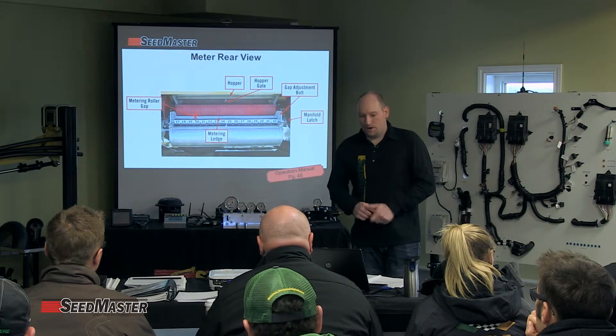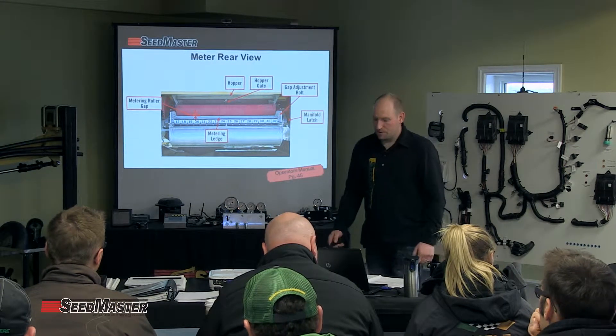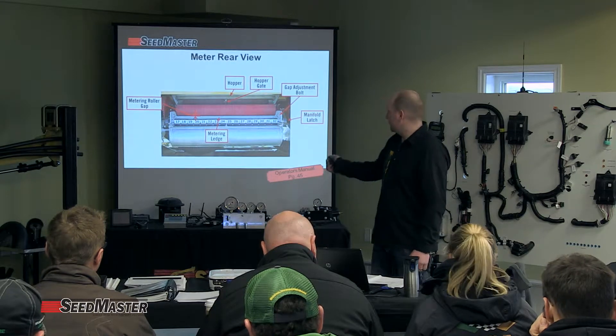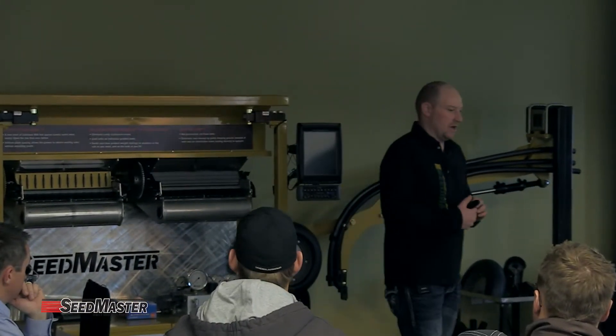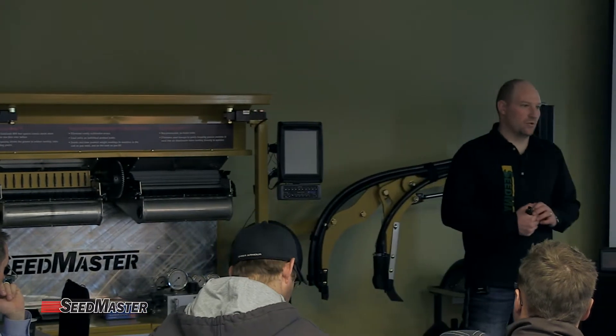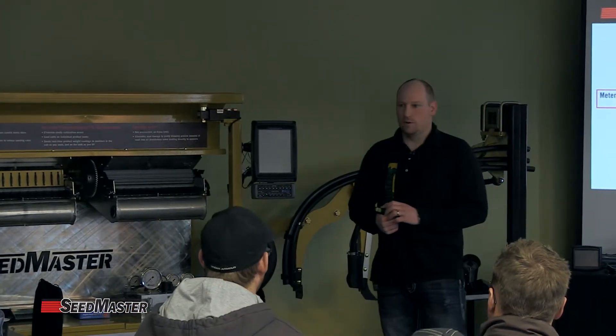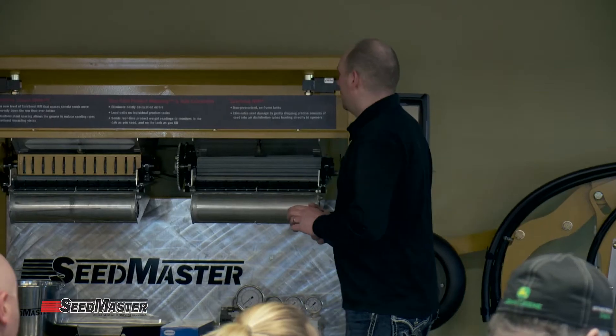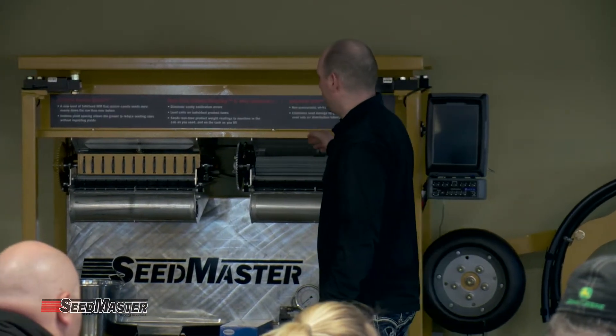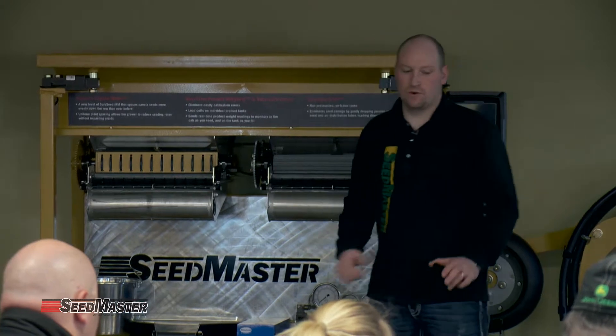On page 45 it brings up a layout just like what you see up here. What I want to make sure everyone knows is that with a Valmar style, we always need to adjust the roller correctly. Once we've decided what we're seeding and selected the correct roller, we want to make sure that when we install it, we set the roller gap.